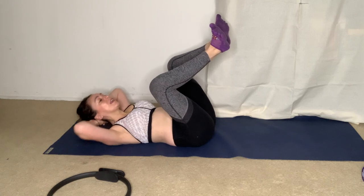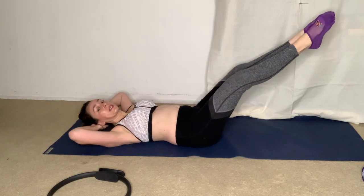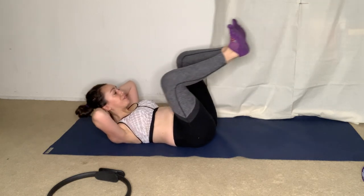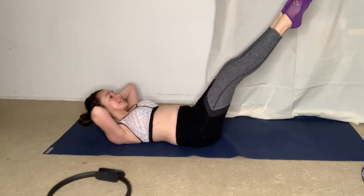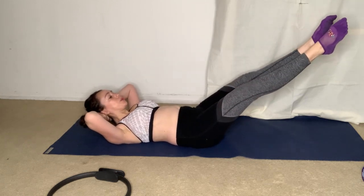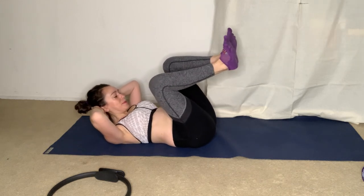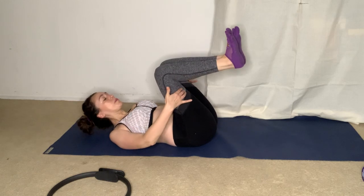Heels together, toes apart. Elbows and knees meet. Option to extend and curl, and curl. Extend, flexing and pointing the toes. Curl, extend. Go for five, and four, and three, last two, and one. Touch. Parallel. And sit up all the way.